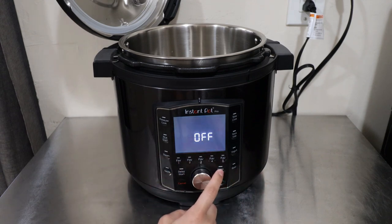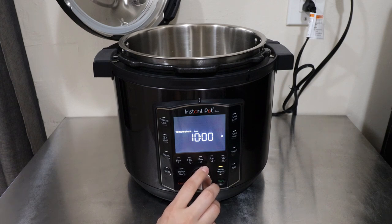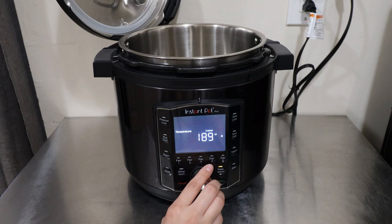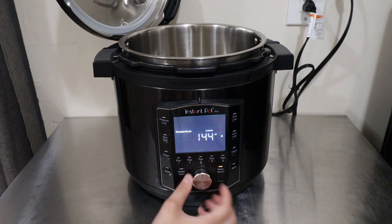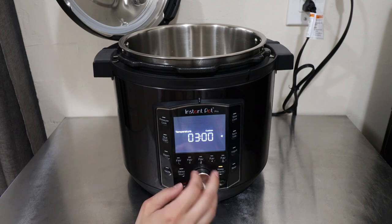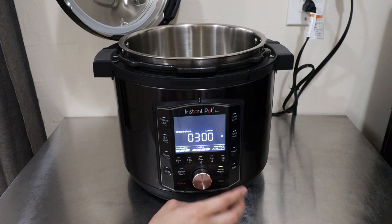The Keep Warm button also has changes. With this new Instant Pot Pro you have three settings: high, custom, or low. If you select custom, you can choose the exact temperature — it goes as high as 194 degrees Fahrenheit and the lowest is 144 degrees Fahrenheit. Once you select the temperature, press the dial to select your time, press Start, and the keep warm icon will flash and it's ready to go.